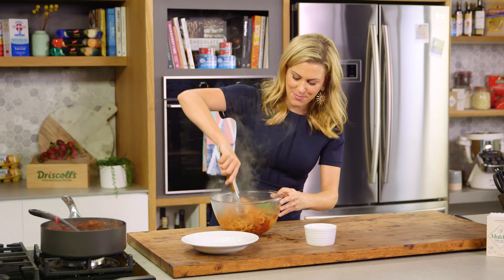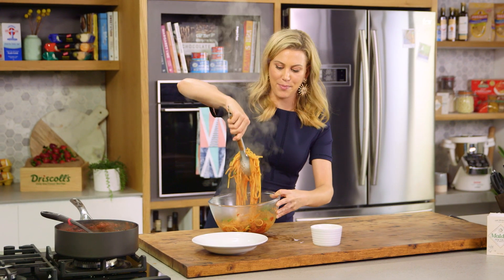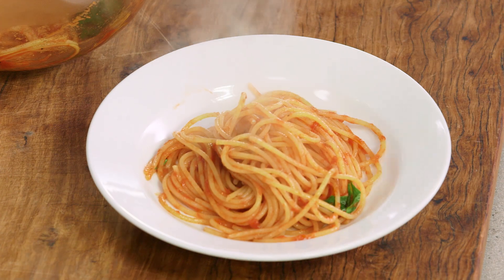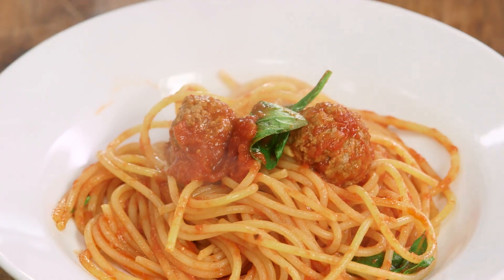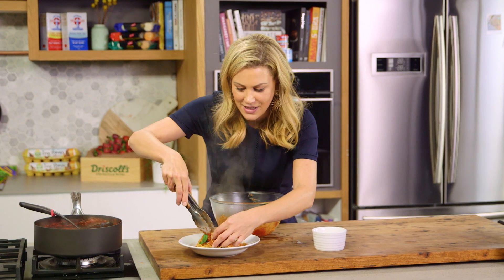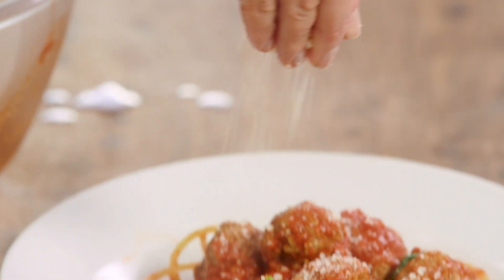Pasta's cooked, meatballs are perfect. I always like to mix them both together so we coat all the pasta in that rich sauce, and then we want to show off those meatballs — pop them on top with some fresh basil and of course a generous sprinkling of parmesan cheese.